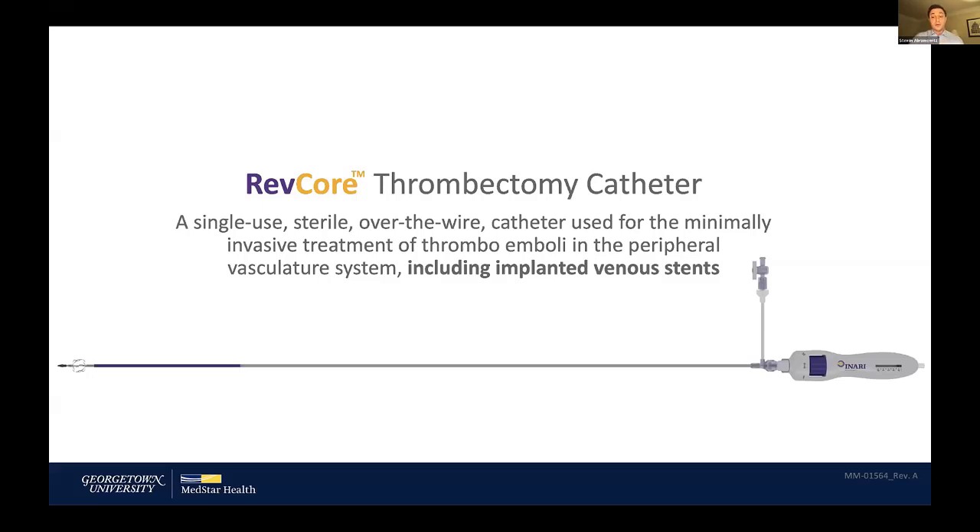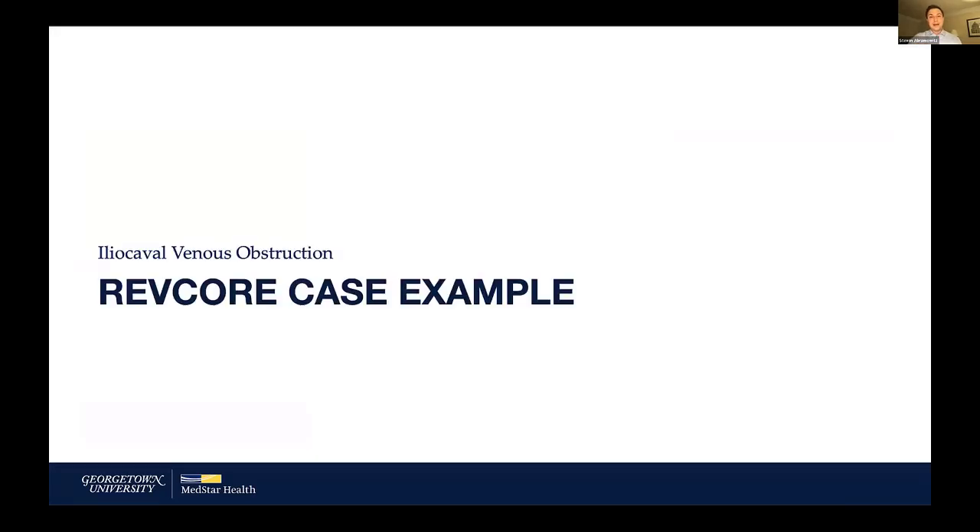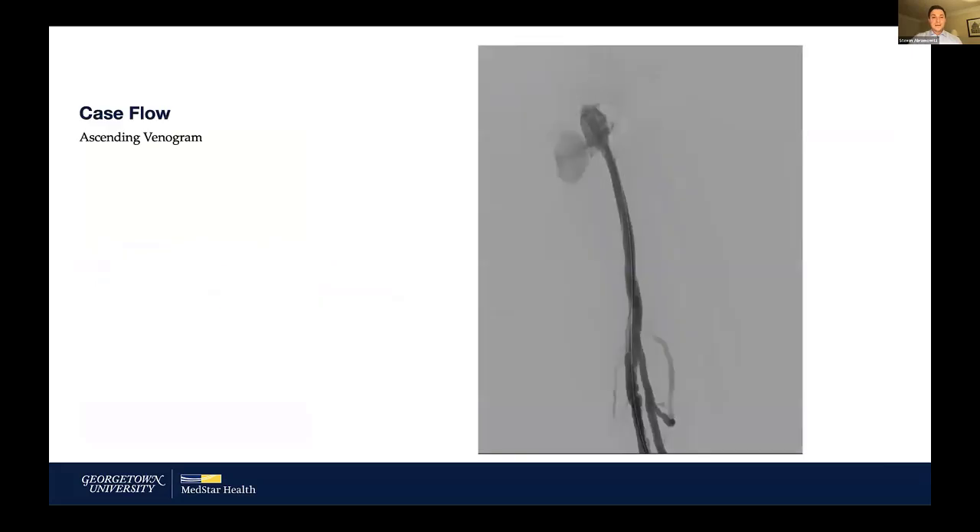I'll show a case where it was applied. One other thing to point out is that it is variable in size — you have a lot of control over how big that coring element becomes, so you can see how it works in the body and how a patient does. We're going to start with a 47-year-old woman whose stent had been known to be occluded for six years, originally placed for a DVT and a May-Thurner lesion.